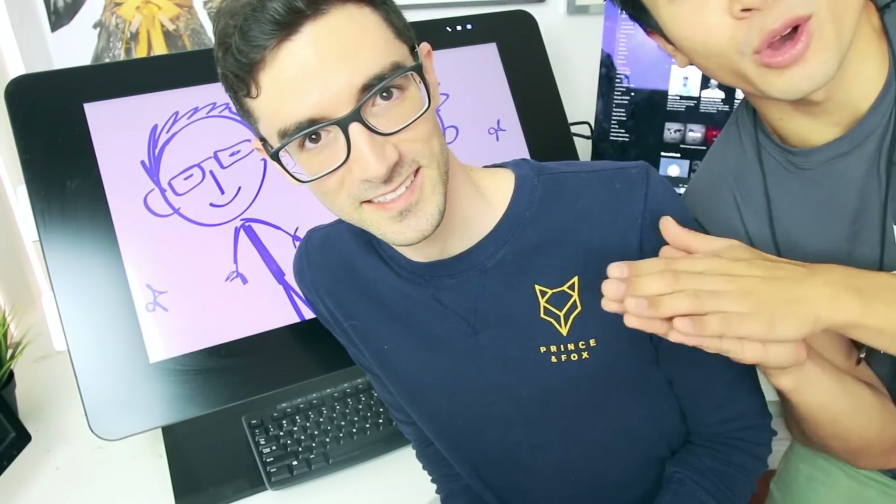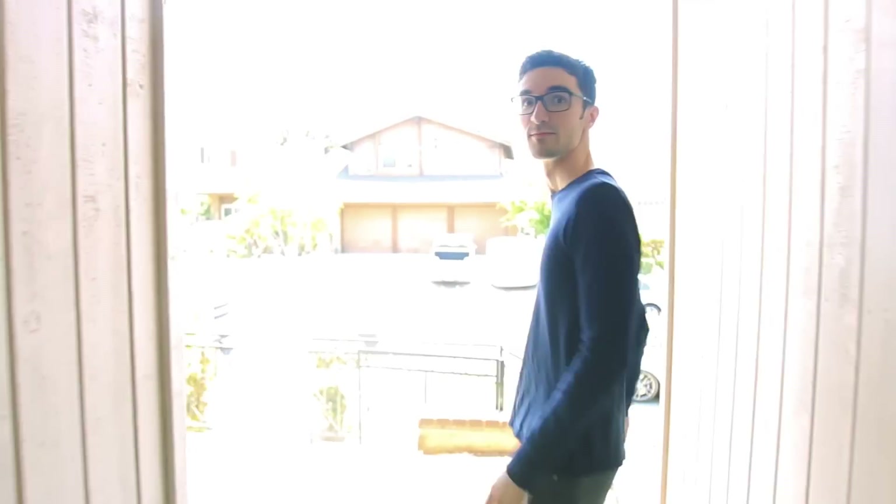I invited some friends over to help us. Oh, there's the door! Sound effects! Oh, there's the door! What do we have here? Hello? It's the doorbell. It's the tree.